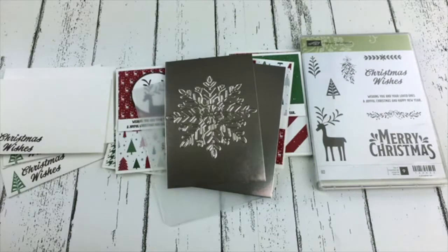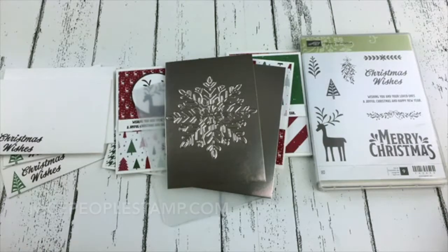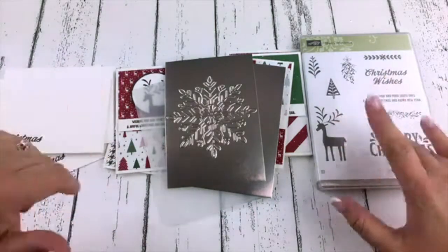Thank you so much for joining me — I am so thankful to have you here. Elizabeth asks about the Stampin' Blends: yes, they are different colors. There are 12 different color double packs, each with a light and a dark. There's also an ivory, a bronze, and a color lifter. If you have any questions about the Stampin' Blends, I'd be happy to help — just send me an email or a message. Would love to have you join my team. If you're looking for more inspiration, go to my blog at nicepeoplestamp.com. And don't forget you can shop 24/7 online at alisonokamitsu.stampinup.net. Thanks so much everyone — talk to you soon, bye!